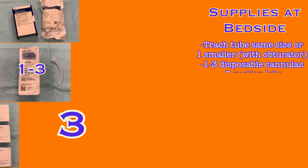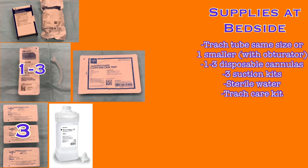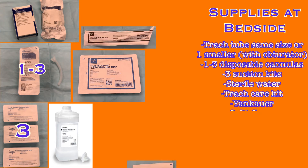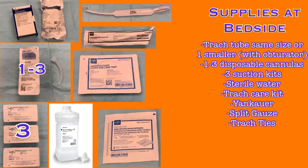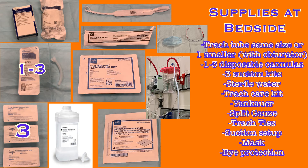You will need three suction kits from the pod rooms, a bottle of sterile water from the Pyxis, a tracheostomy care kit, a Yankauer, split gauze, and trach ties — all available in the pod rooms. Ensure the suction setup is connected and functioning, and have basic PPE including a mask and eye protection available for any time you interact with the tracheostomy. The maintenance and use of these devices and equipment are explained in separate videos.